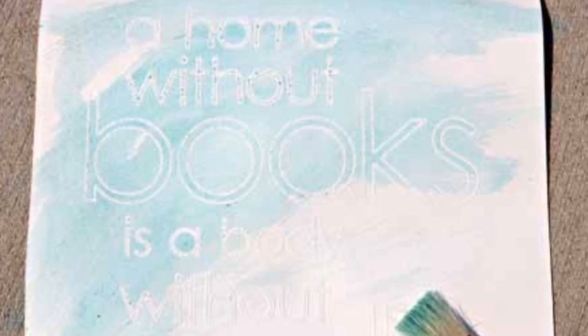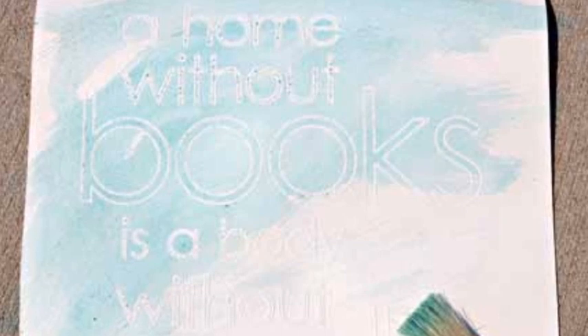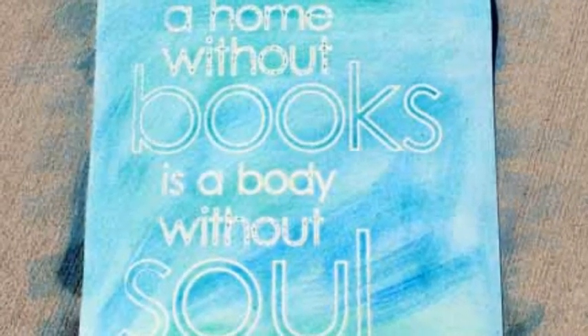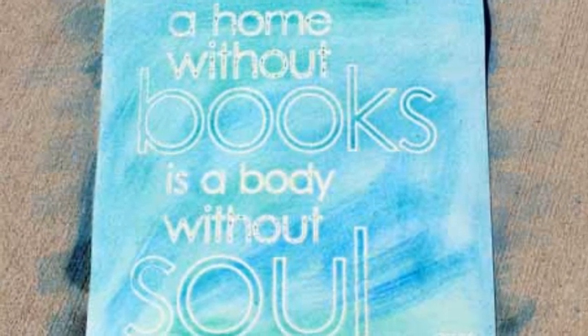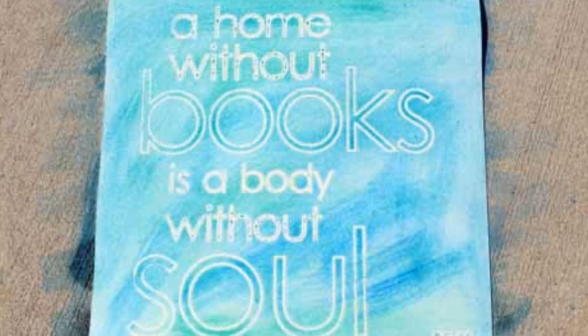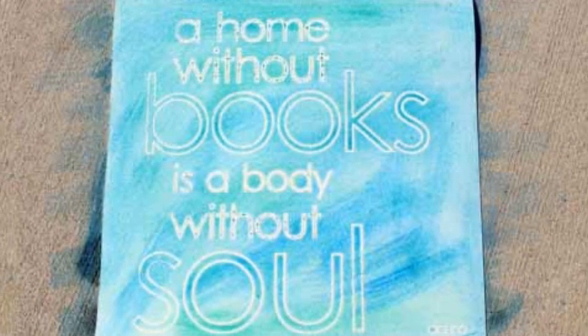Once the paper is wet, take one of your two colors and brush it in random spots over about 50% of the paper. Clean your brush, then take up the other color and fill in the remaining 50%. Where the two colors touch, they should blend. If you overlap the two colors intentionally, they'll blend even more.